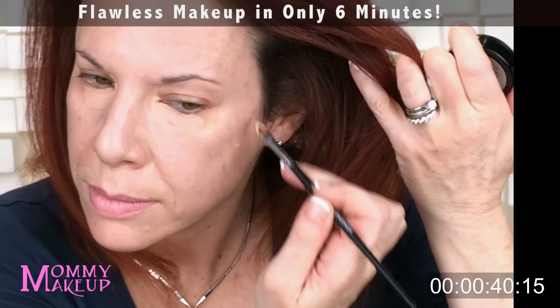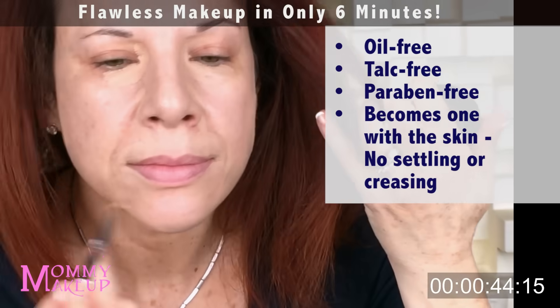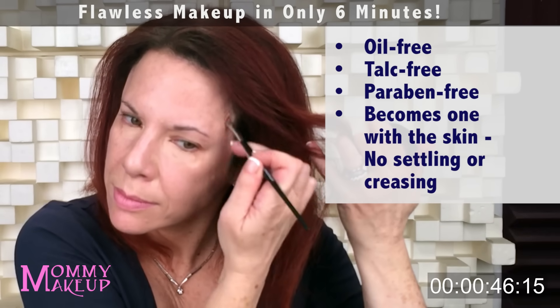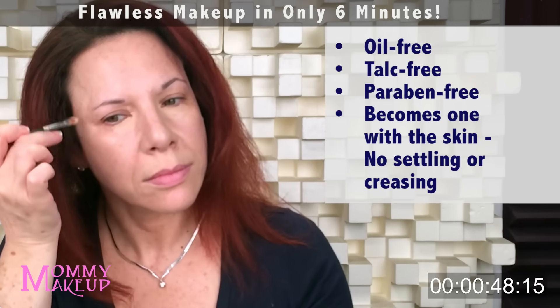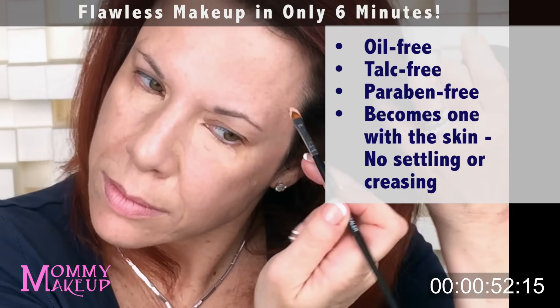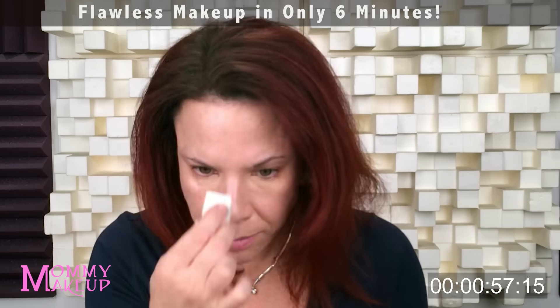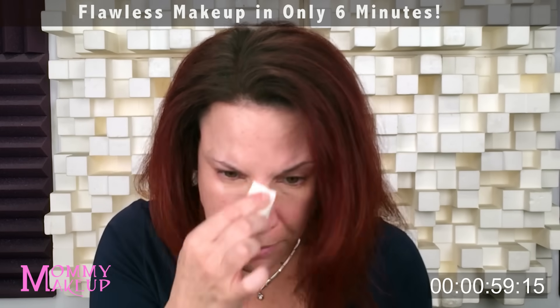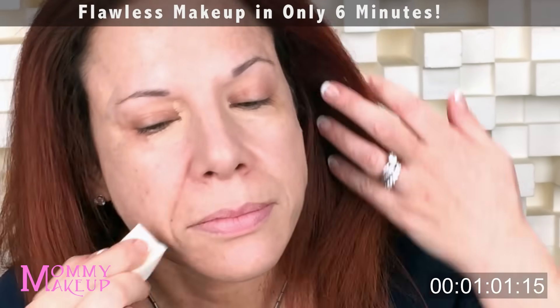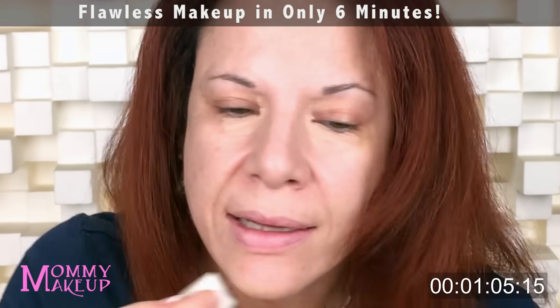Mommy's Little Helper Concealer is oil-free, talc-free, and paraben-free. It becomes one with the skin, so I like to paint it on first and let it sit there for a minute and then blend it down. Because it becomes one with the skin, it doesn't settle in your pores or any creases and it doesn't require a lot of blending. Okay, now we'll blend. I'm just basically moving it around, softening the edges where I applied it so that it doesn't look like it just stops.